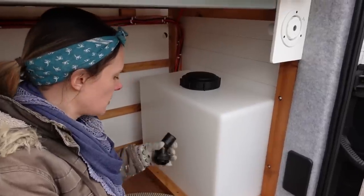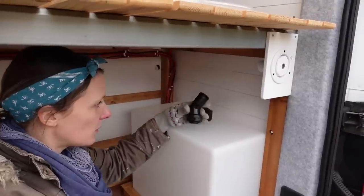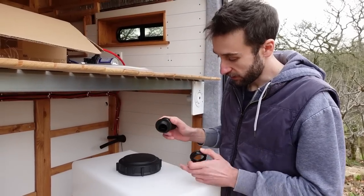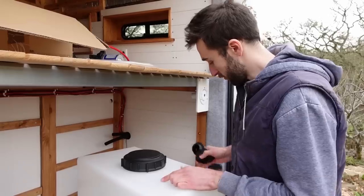Next job is to get our bulkhead connector into the tank. We've gone for one that has an angle just to make it easier for the tubing. It has a threaded part with a nut that goes on the inside of the tank, so we basically just drill a hole, drop it in, and screw it up. We've already drilled a pilot hole.